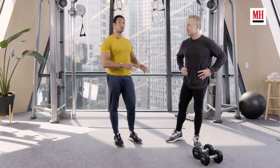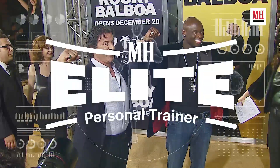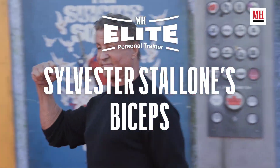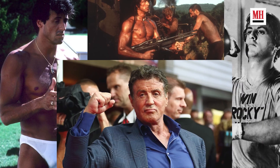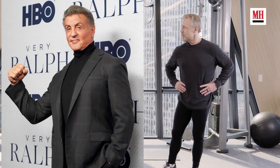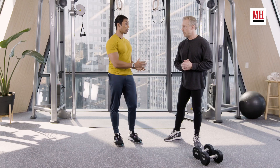I'm here with Gunnar Peterson, one of the best trainers out there, and we're talking Hollywood muscle today. I've seen Sly Stallone's biceps a lot — how can you not? Because they're massive. He's been around for a long time. To have that kind of size at 75, 76 years old is amazing. You've worked with him a little bit and a lot of guys. What are some tips you can give us on how I can build biceps that big?